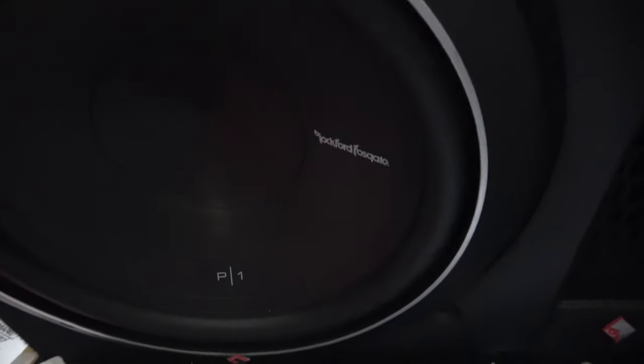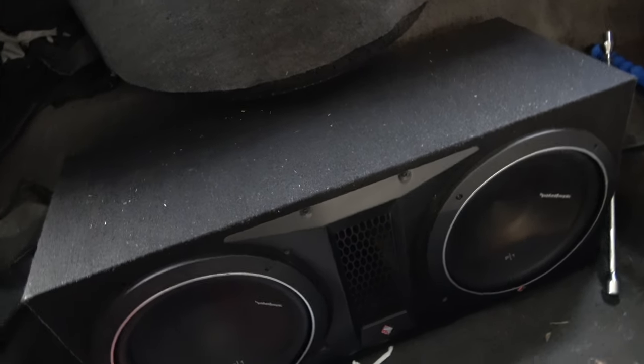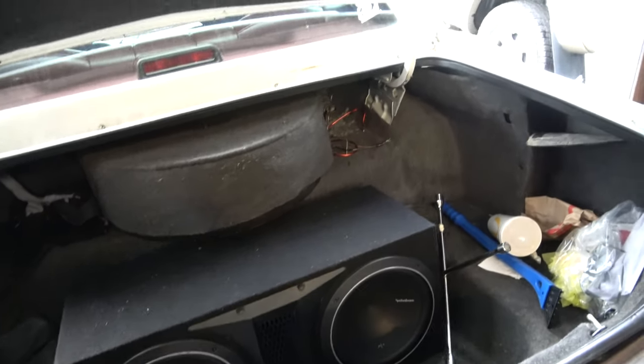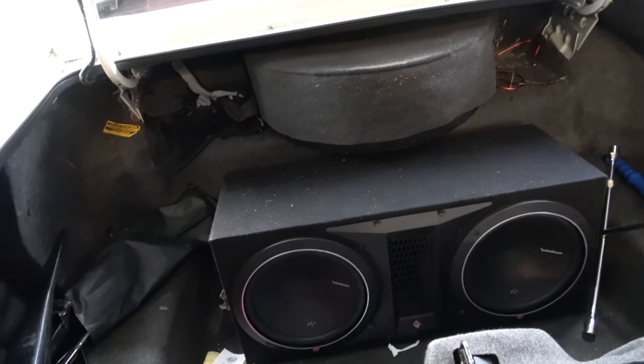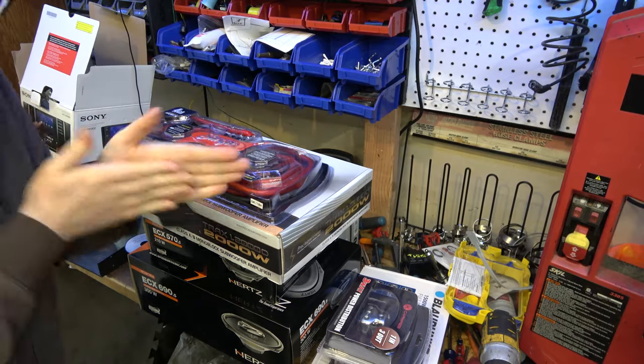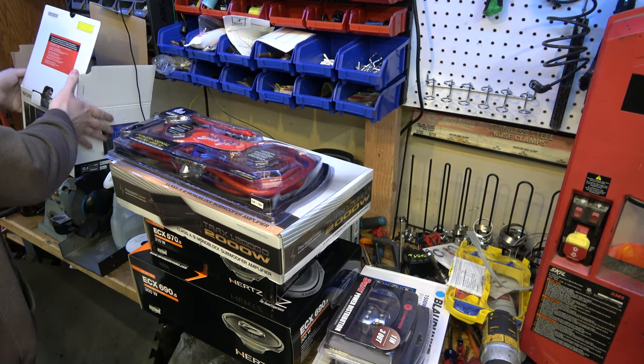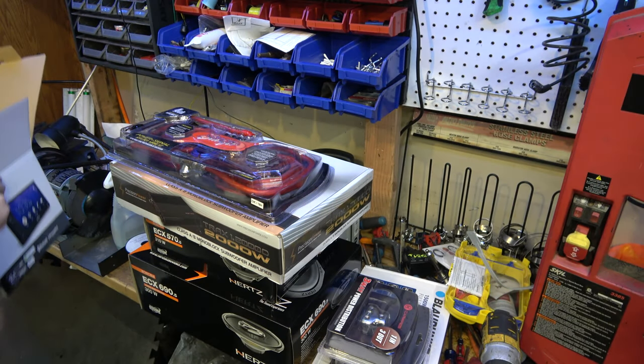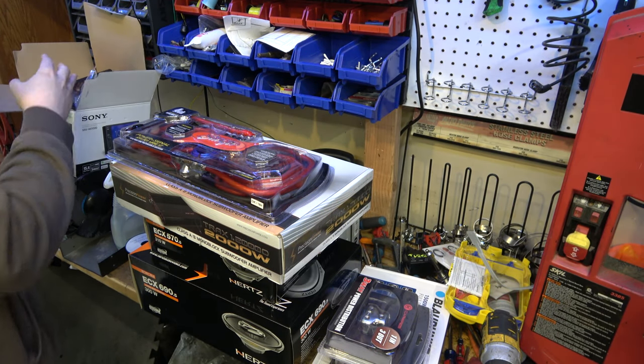I ended up going with a Rockford Fosgate. Let's see — I think it's just got one hookup. I think we'll have enough room. I'm probably going to mount both amps on the box. Let's open up some boxes! I can't wait to install this. I think one of the first things we'll probably work on is getting this set up — I still don't have my adapter or my mount kit for it, that's going to be tomorrow.